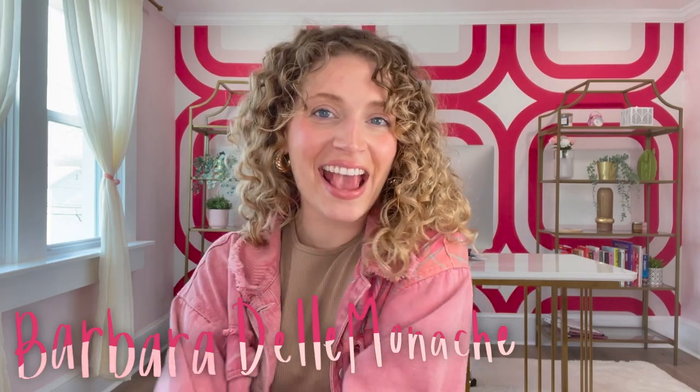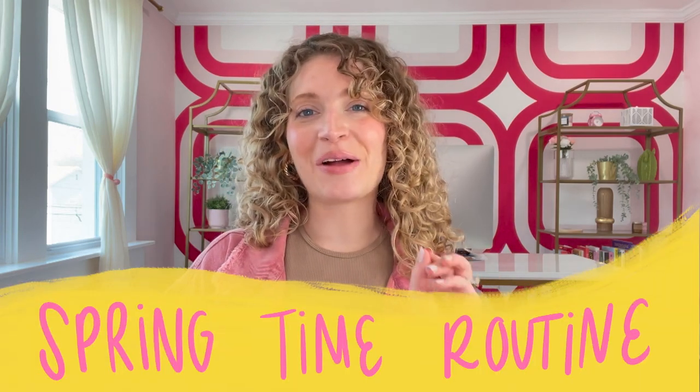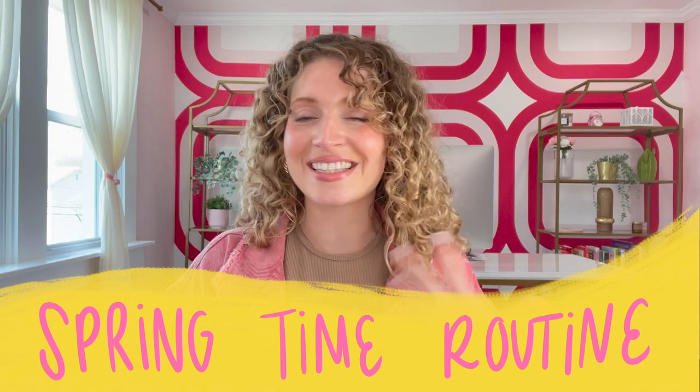Hi! My name is Barbara Delmonica, aka Kravitality, and welcome back to my channel. I'm so excited about today's video because literally tis the season. Spring has sprung. I'm going to be talking about three things that I do to my routine to change it for the warmer spring and summer months.